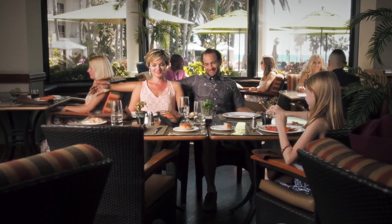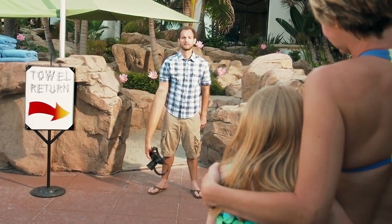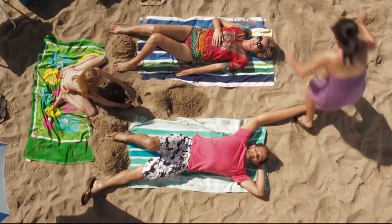I think I first realized that I had DSL arm about two years ago. The weight of my DSLR made my right arm longer. It really changed my life.